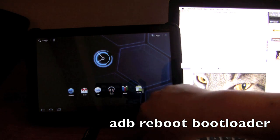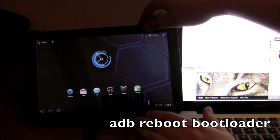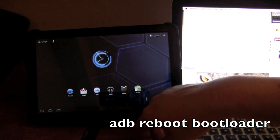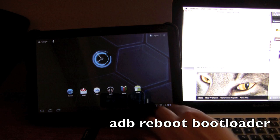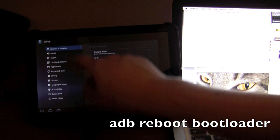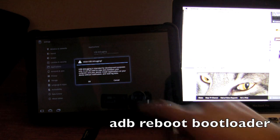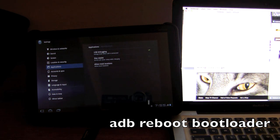Unplug the device and plug it back in. This probably has to do with the fact that it was reset — we have to turn it back into debug mode. Go to Settings, Applications, Development, and enable Allow USB Debugging. Now we have the USB debugging connected and we should be all set.